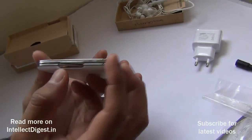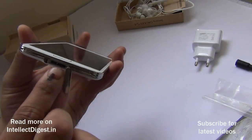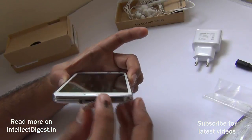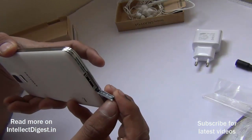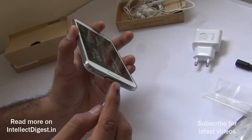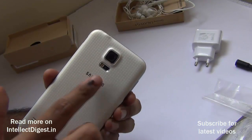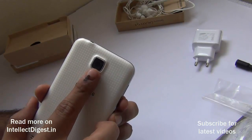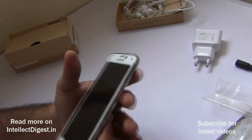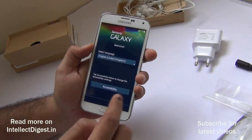On the left side there is a chrome-finished volume rocker key. On the bottom is the primary microphone hole and a flap that opens to reveal the USB 3 port — although no USB 3 cable is provided in the box, you can buy one aftermarket for faster data transfer. The port is covered with a rubber-sealed flap to maintain water resistance. On the rear there is a 16 megapixel camera, an LED flash, and a heart rate sensor you can use with the S Health app. The front has a 2 megapixel camera and standard sensors.